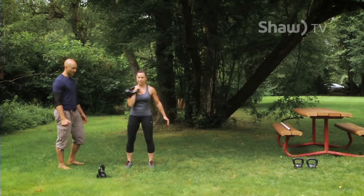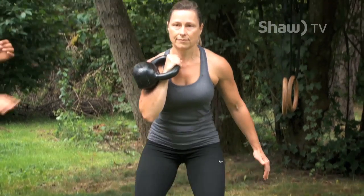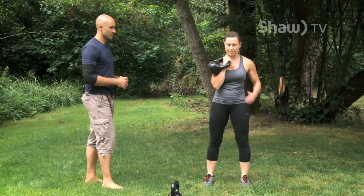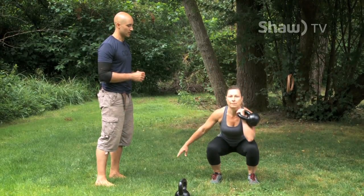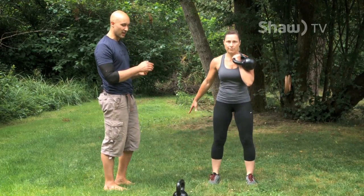All the same principles as before — moving through ankles, knees and hips together, no tilting forward. She's going to do six reps per side before switching sides with zero rest and then carrying on. This one's a good one to do in the mirror so you can see if you're swinging side to side.